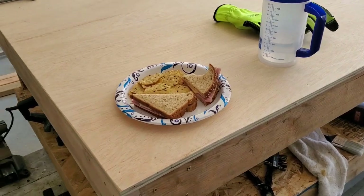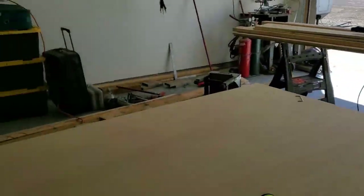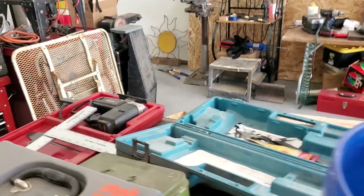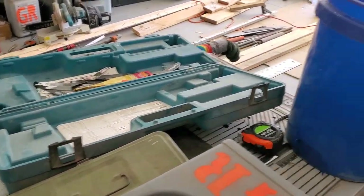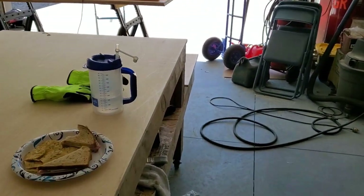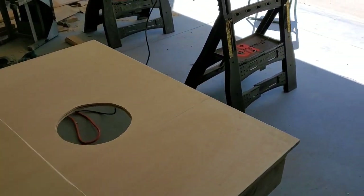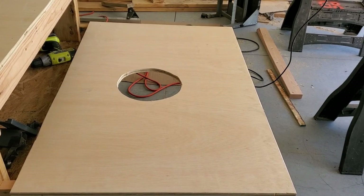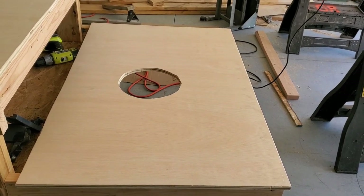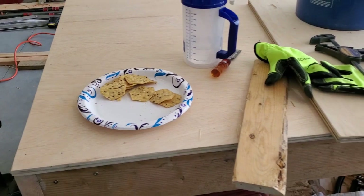My sweet wife brought me out a sandwich - good thing about being hooked to the house! I've got a nice little saber saw but my tools were stored at my nephew's and he reorganized, so I can't find a blade for it. I had to use the sawzall. Ever tried to cut a circle with a sawzall? It doesn't come out too good, but good enough - nobody's ever going to see it anyway.